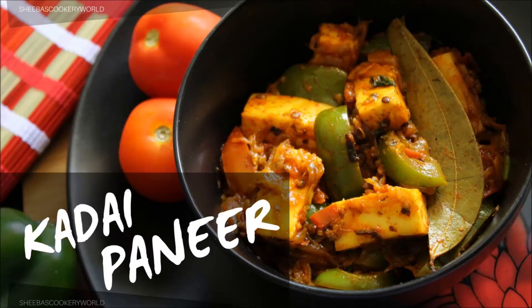Hello friends, welcome to Shiba's cookery world. Today I am back with another paneer recipe. This time it is kadhai paneer. You can quickly make this dish with very few ingredients and it goes very well with roti, naan, kulcha and even rice.